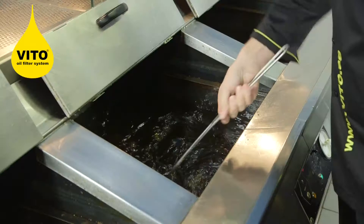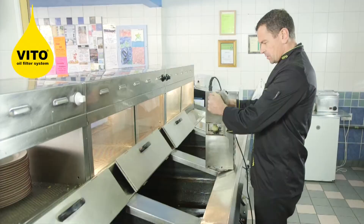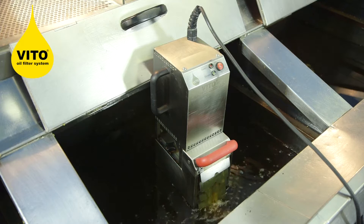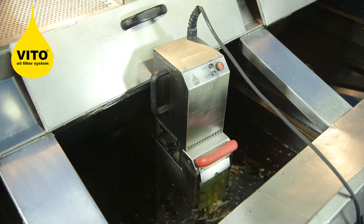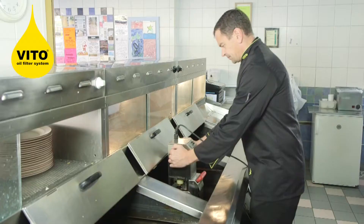The first thing to do when using the Vita oil filtration system for fish and chip shop ranges is to skim the fat. Once you've skimmed your fat, you lift the Vita into the centre of the pan using the two black handles and press the start button. Vita will work for three and a half minutes automatically, filtering and removing all the carbon from your pans.